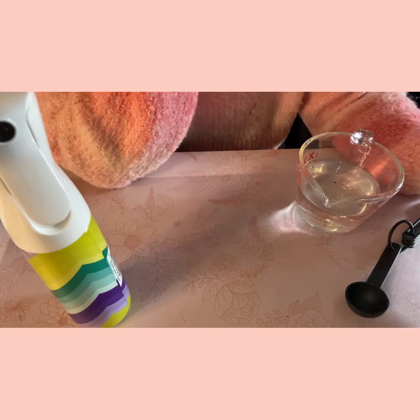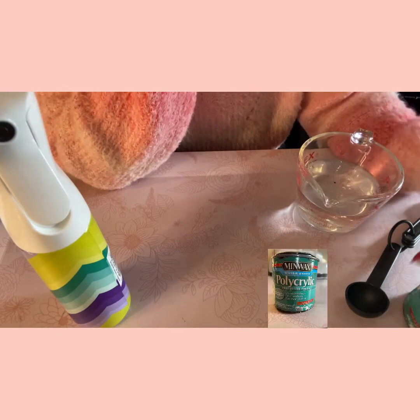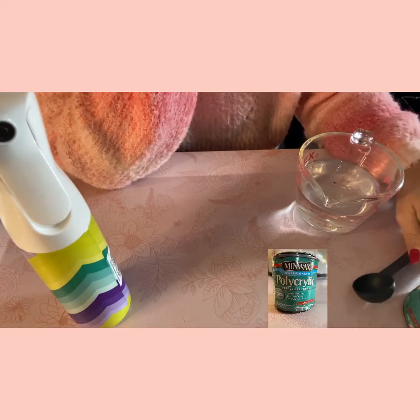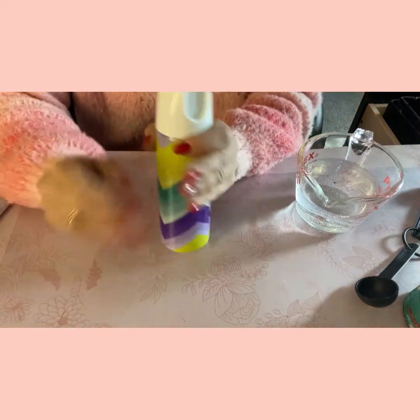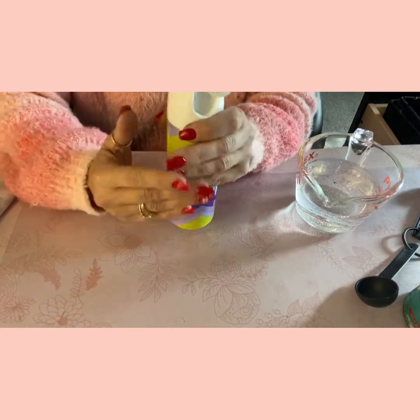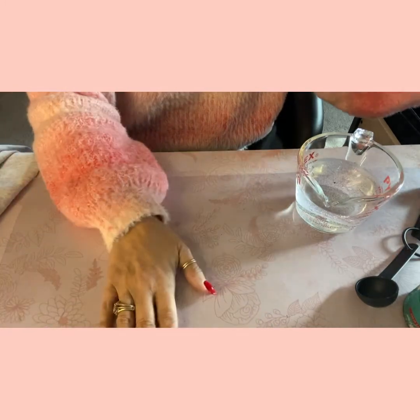So here are the things you're going to need: polyacrylic — you're going to use two tablespoons of that — eight ounces of water, and a good spray bottle that mists well, because you don't want clumps. You want it to mist all over so it spreads evenly.